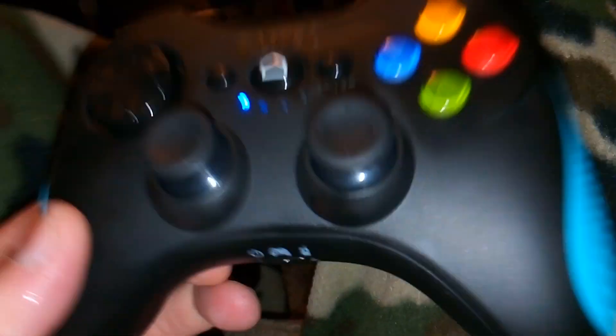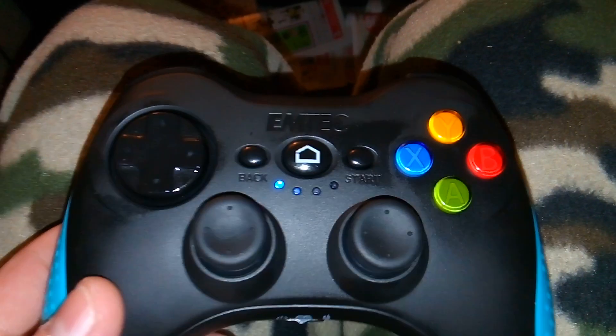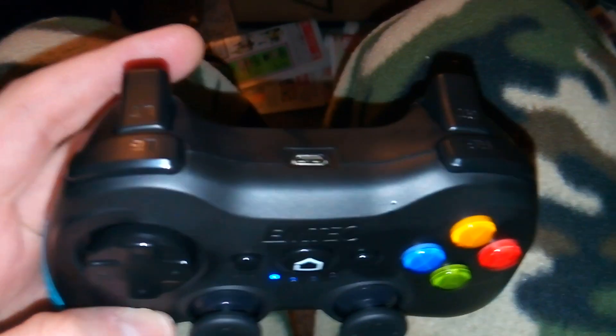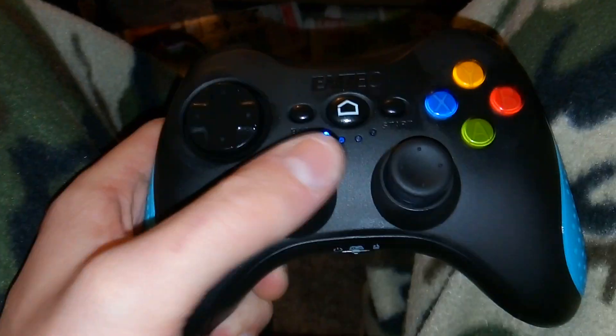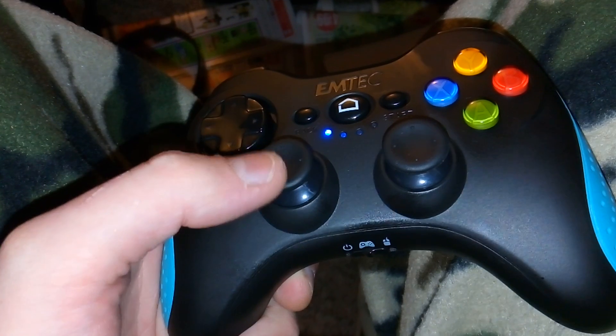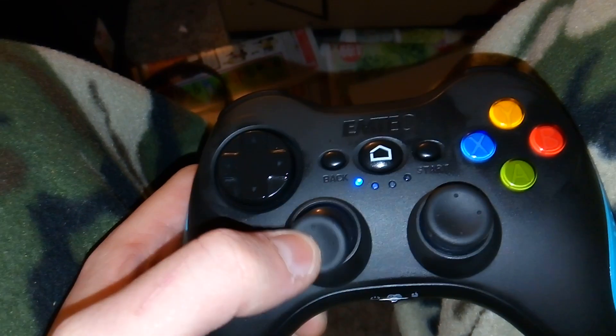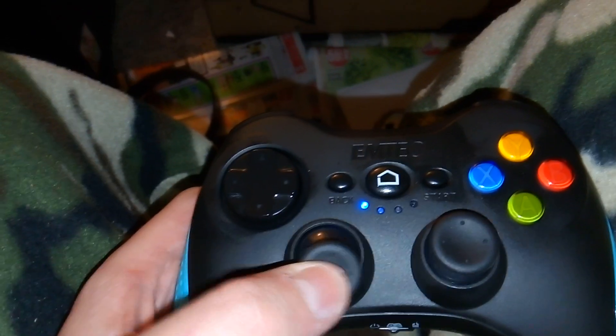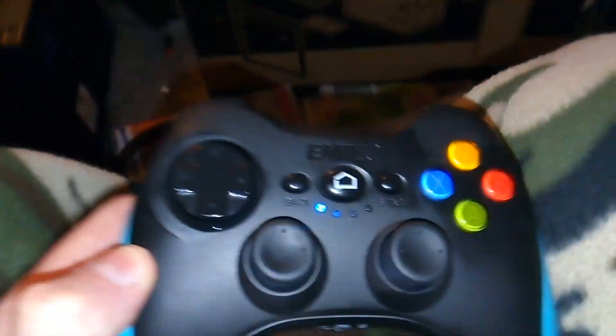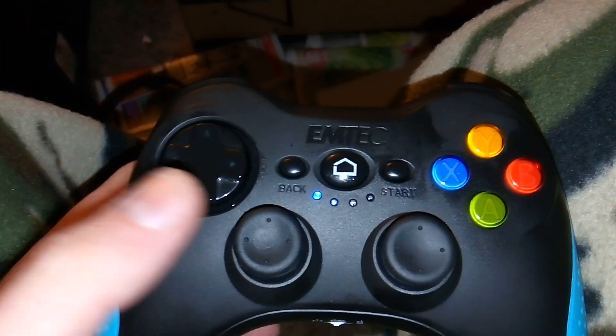Here's the controller. It's kind of heavy — doesn't feel super heavy but it's kind of heavy. It's a little bit smaller than a normal Xbox controller. The analog sticks feel really decent, good center position, a little bit stronger sticks. They feel almost like Tamiya sticks or something — really good and not shitty.